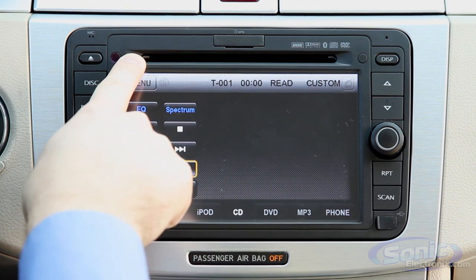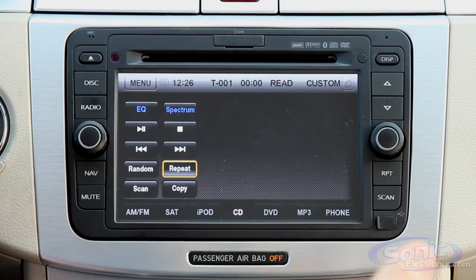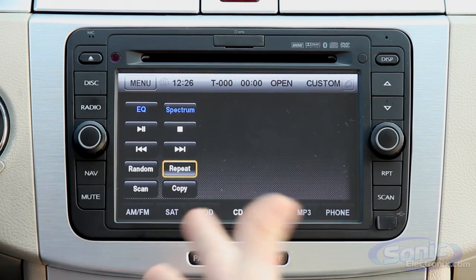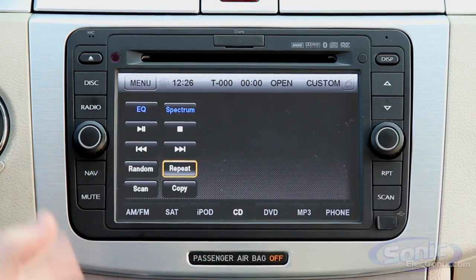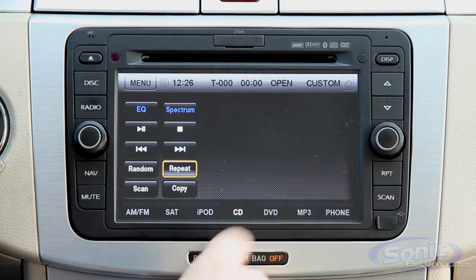For CD and DVD, using this slot right up here, it's going to be compatible with all your different media — your CDs, MP3s, WMAs, and DVDs. You can burn your discs at home, bring them in, and do all that. And for DVDs, it gives you full control over the video playback.